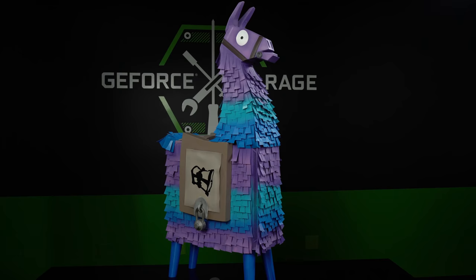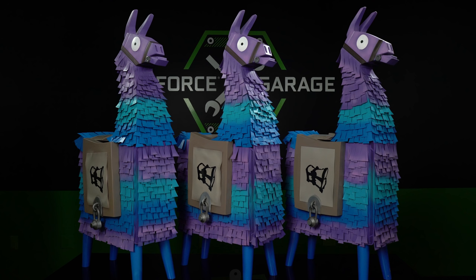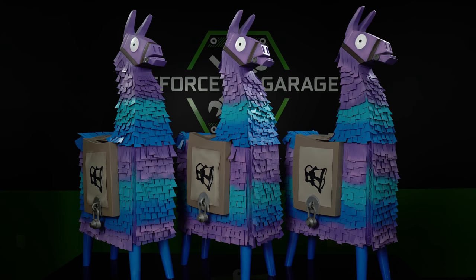So how did you actually come up with the inspiration for this build? Early one morning I was having my cup of coffee, just going through my emails, and I saw an email from Epic Games saying that they were interested in having three llamas commissioned for Gamescom.